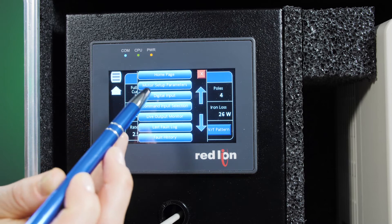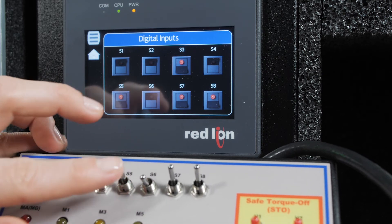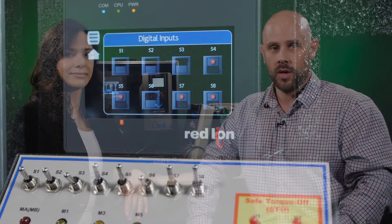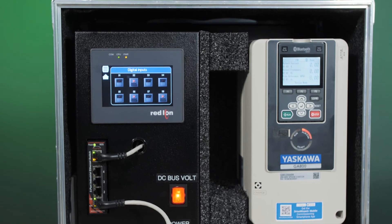Through such HMIs, the drive allows controls, monitoring of drive status, access to any fault logs, drive initialization, I/O control, and more. A standard feature of the GA800 is safe torque off, which prevents torque production of the connected motor, even while main input power remains applied. This minimizes downtime when people enter the mechanical safety zone, increasingly important in settings that employ collaborative robots. It also lets normal operation resume faster.